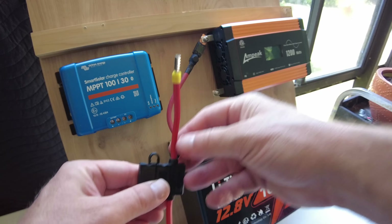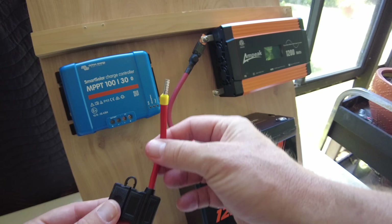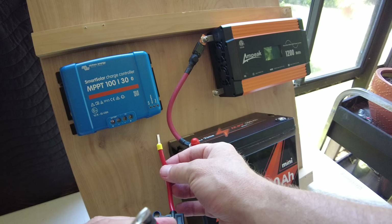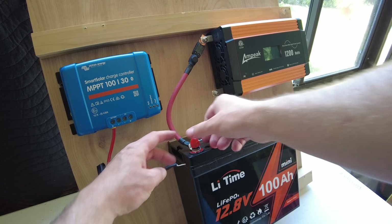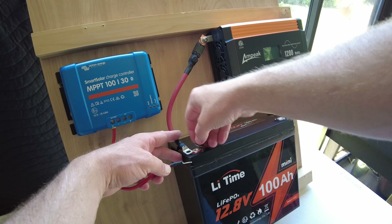So I've got a positive fused wire — 10 gauge — for the positive side of the charge controller to the battery, and that's going to go on the same terminal as the inverter.